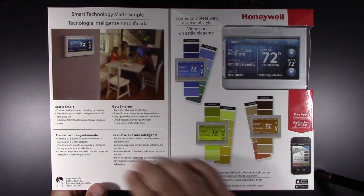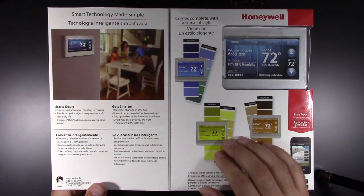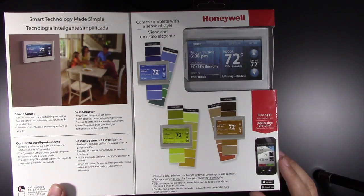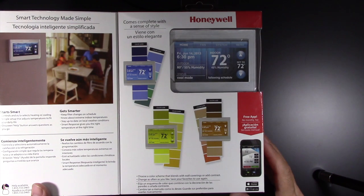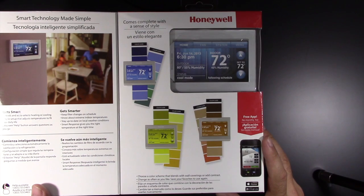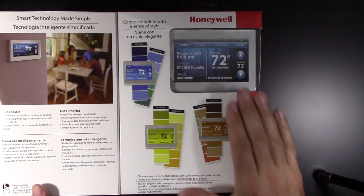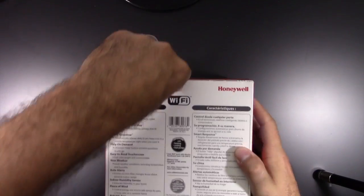Start smart, control your auto, select the heating and cooling. This is pretty much redundant — here again you see the different color schemes that you can match to your paint color, or have it contrast with your wall paint color if you don't want it to blend in as much. Then you have the free app. I use this app now for the other thermostat that I had — their older version, which was a monochrome touchscreen. Really nothing compared to this. So let's see what we got, let's get into it.